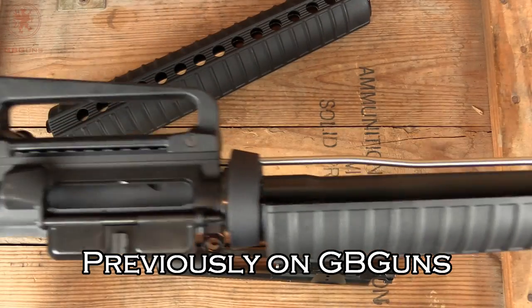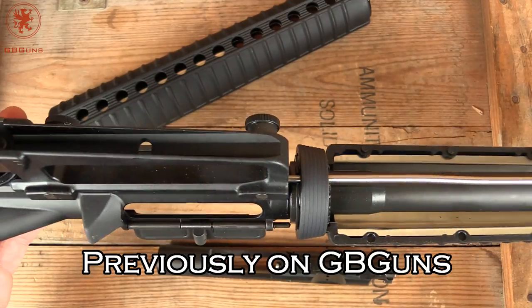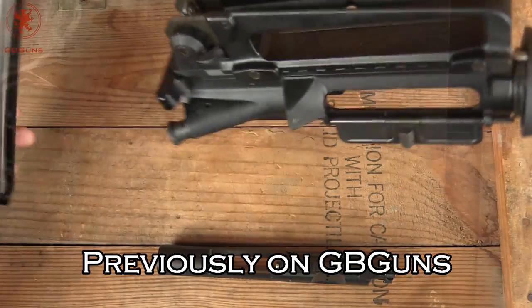This will probably prove to be a very accurate rifle. We'll get it out to the range and take a look. I'm curious.